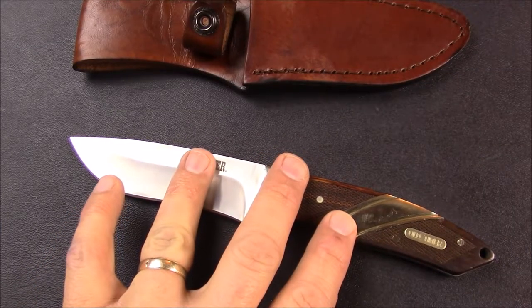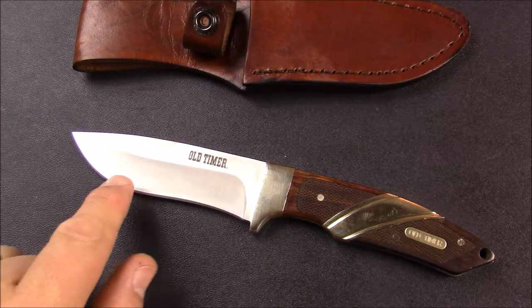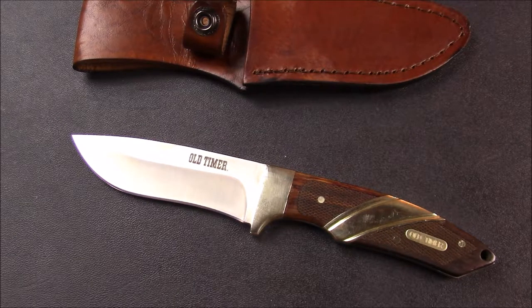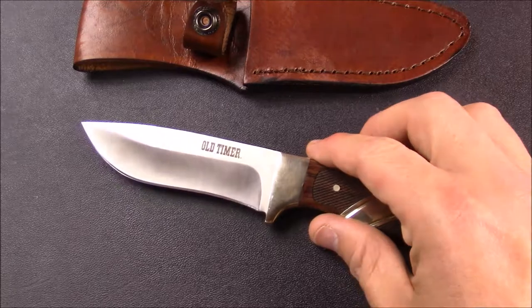So let's start with the specs on this knife, starting with the blade: 8CR13MOV, which is a rock solid budget steel for Schrade. Schrade makes Oldtimer. All of their knives that I've ever tried with that steel, they do a really good job on them. The heat treat is done really well, so that the edge retention is quite competitive. It certainly competes with any other budget steel, and I like it quite a lot.